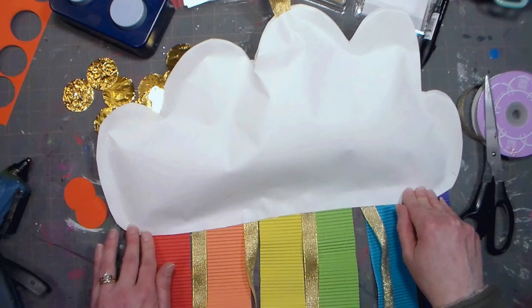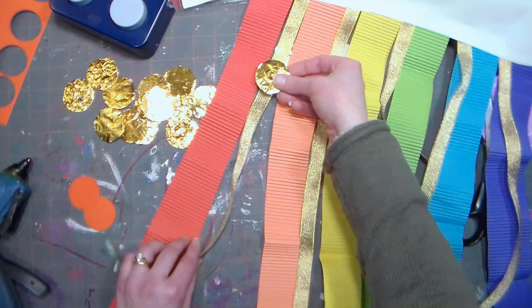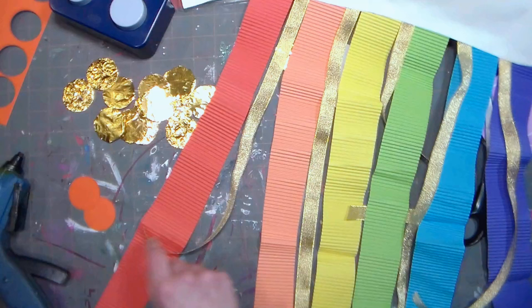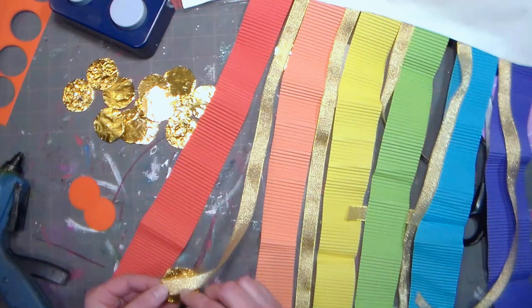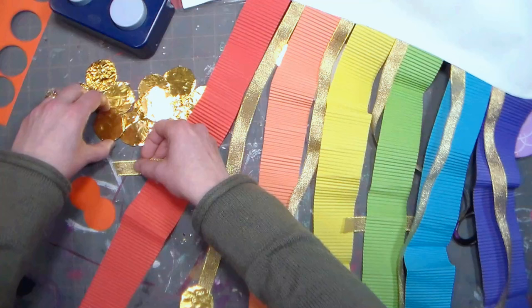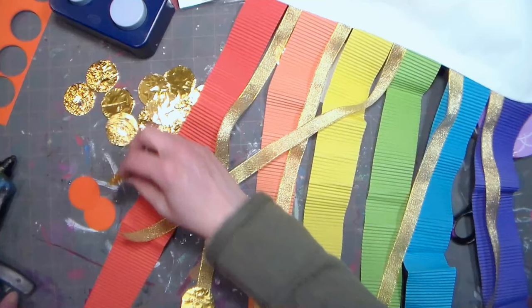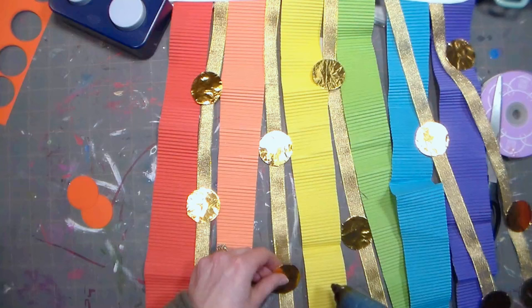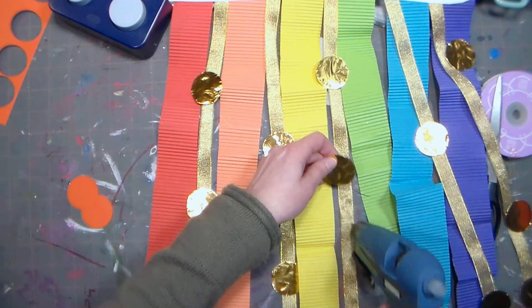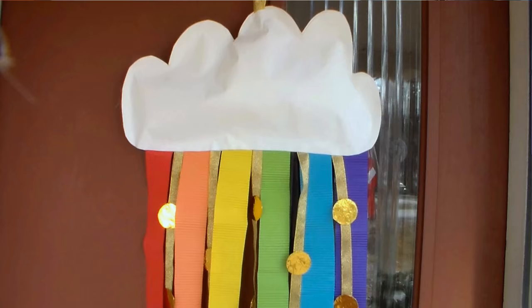We've got a puffy cloud and a lovely rainbow, and now we're going to glue our coins onto the golden strips. I'll start at the bottom because I don't know how many I want, and work my way up. You only need a tiny drop of glue — I put way too much on that one, and it's when you get too much glue that you end up burning yourself, so word to the wise. This lame ribbon is a little sheer so be careful. I'm making the pretty side face the rainbow order side, but it's pretty on the back too — not a big deal. Once the glue is dry you can hang it by its top loop in a window, in the middle of a room, from the ceiling, or on a wall.